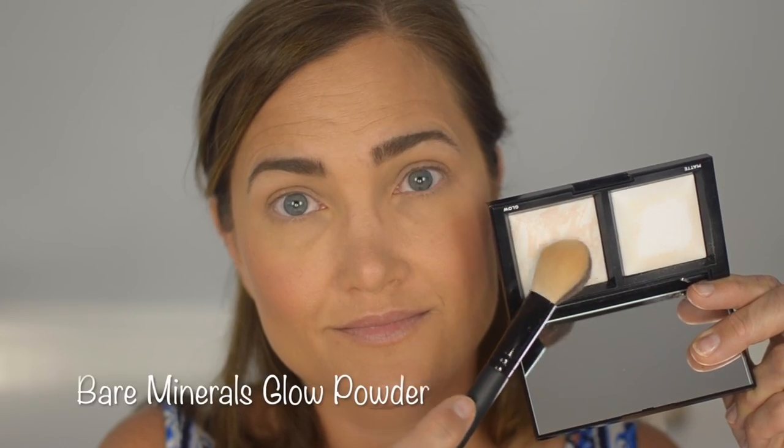This Makeup Geek blush is incredibly pigmented — barely touching my face and so much color goes on! I love that it came in the Boxycharm box. Boxycharm is such a great value and you almost always get great products. The glow powder from the same palette is actually a glow, not a highlight — that's why people are disappointed in it. I wouldn't recommend purchasing the palette overall; I don't think it's worth the price.